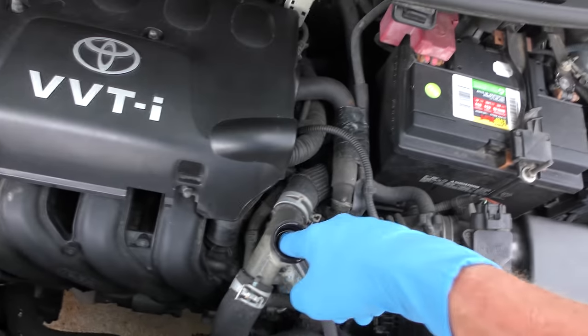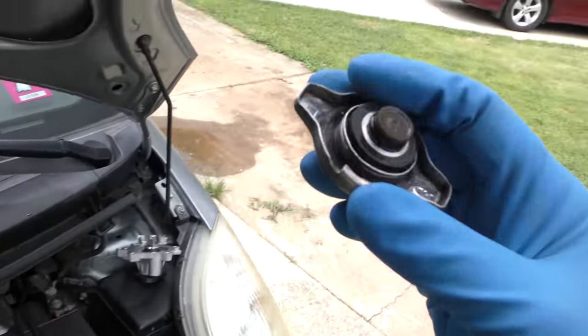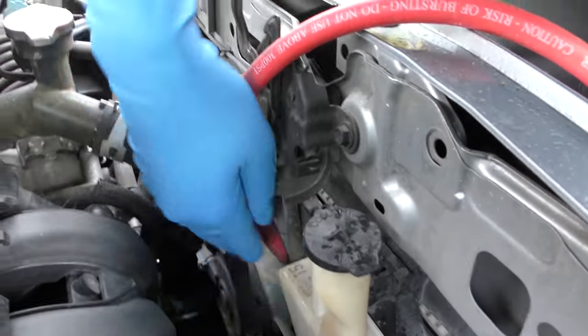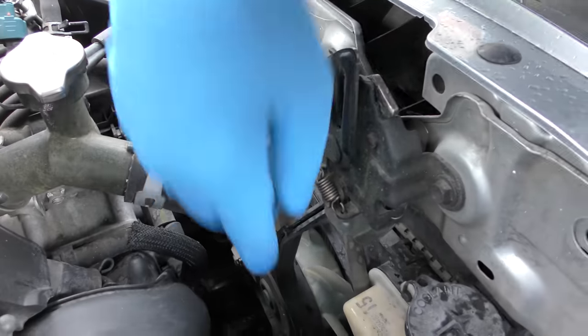Always check the coolant first — make sure the coolant's full to the top. Then check the radiator cap and make sure it's not cracked. Also check the cooling fan: when you start the car and turn on the AC it should run. If it isn't running, it'll overheat in traffic, but when you're going 60 miles an hour with 60 mph wind, it won't matter. But this one overheats all the time, so it's got something else.